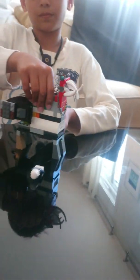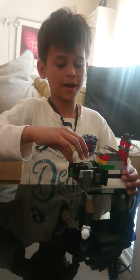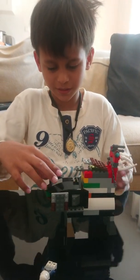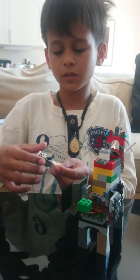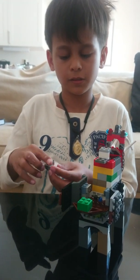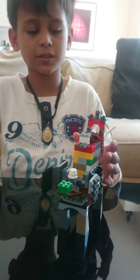It also has this other bag that can open here, and then you can put the human inside here to control the monster.